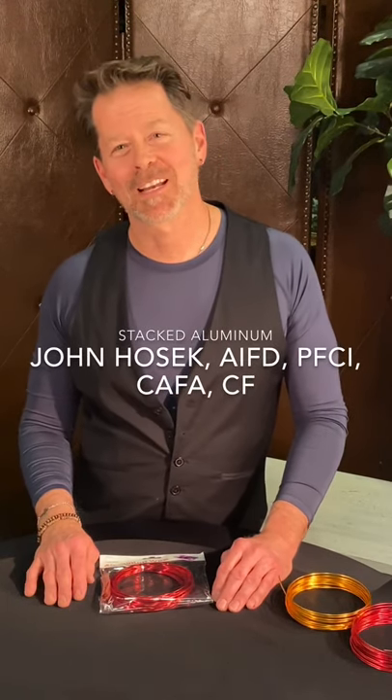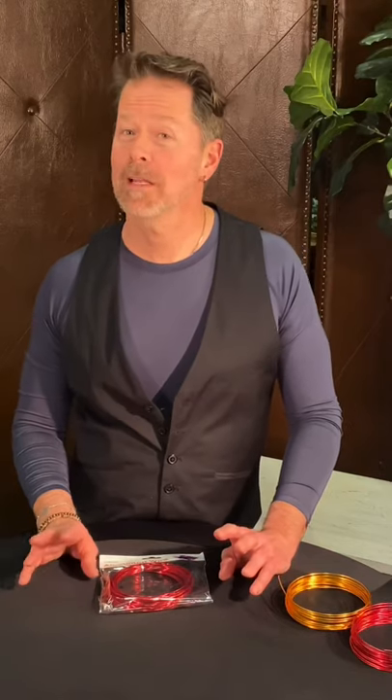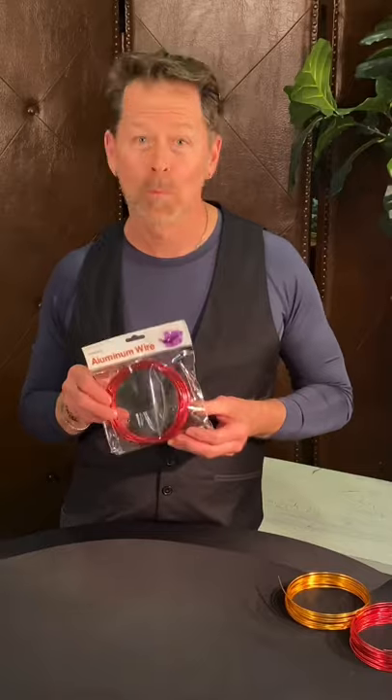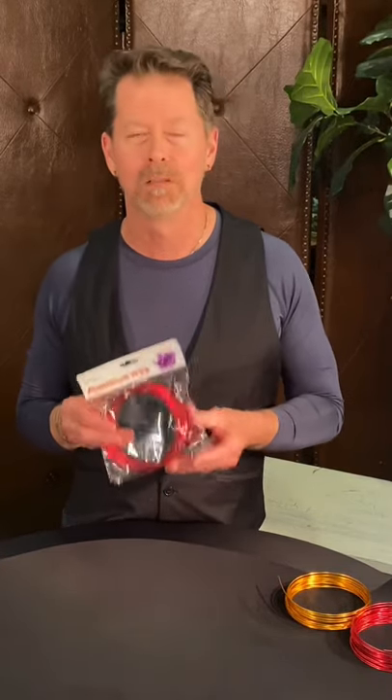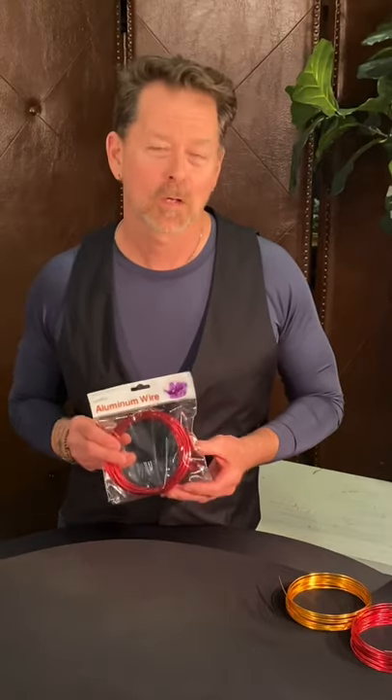Hello friends, this is John Hozek and I'm coming to you today with a fun technique. We're going to do some fun Twisted Sister wire work and I think you're going to really love this product and the way we work with it. We're going to be working with Smithers Oasis aluminum wire, and the very first time I worked with this product it seems like about a billion years ago.